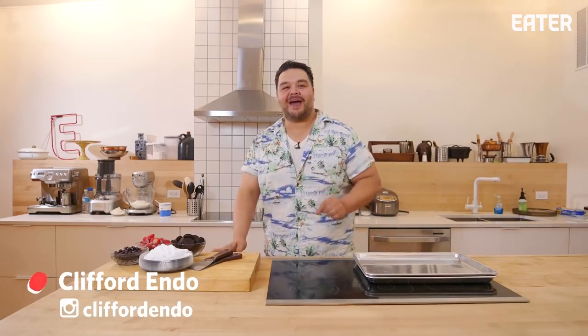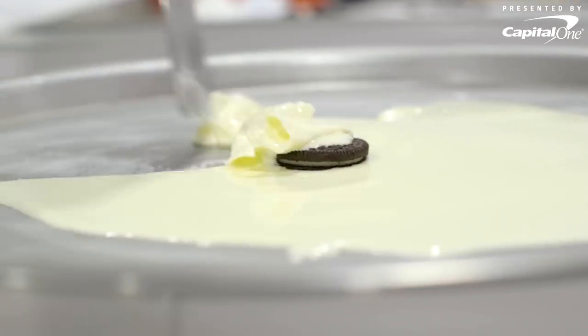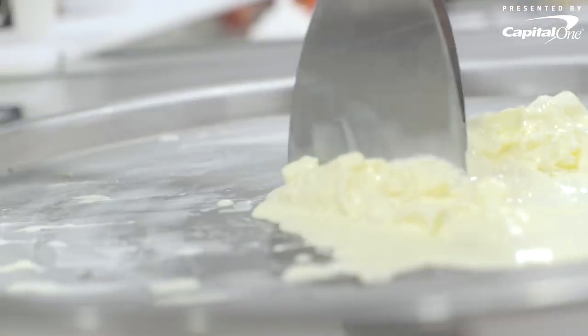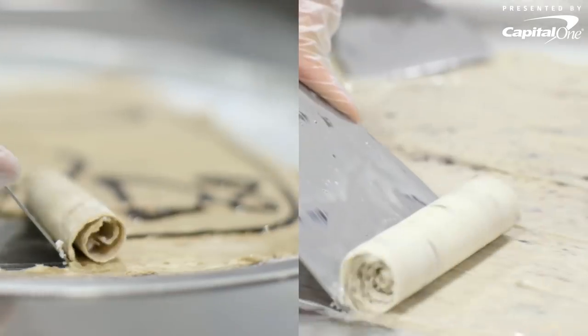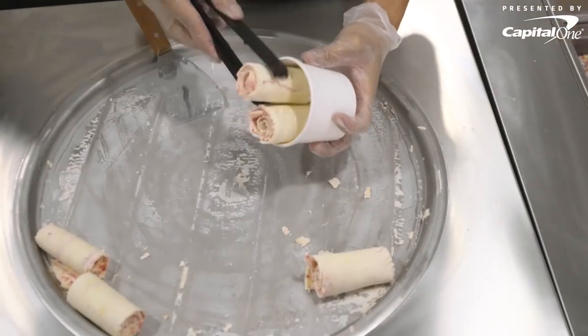Ladies and gentlemen, welcome back to You Can Do This. Today, you're gonna do Thai rolled ice cream. Thai rolled ice cream is ice cream base that's poured out over a large cold plate, scraped up into these little kind of tubes, and plated in a cup with the rolls going up.